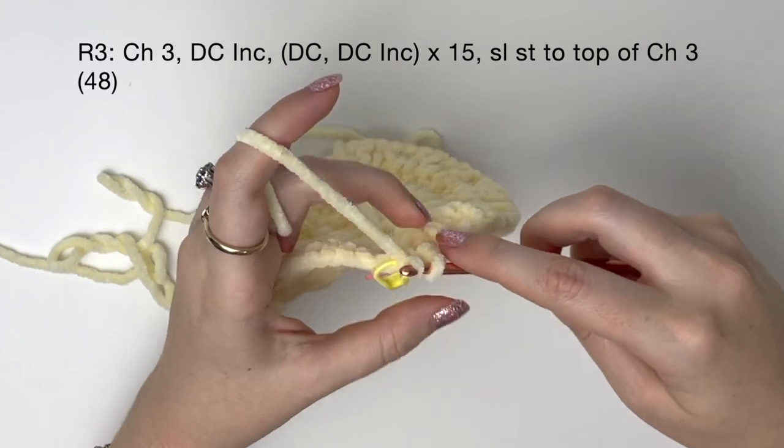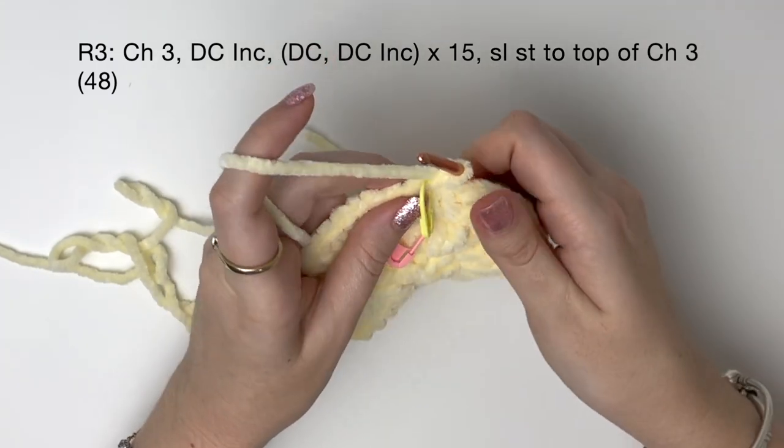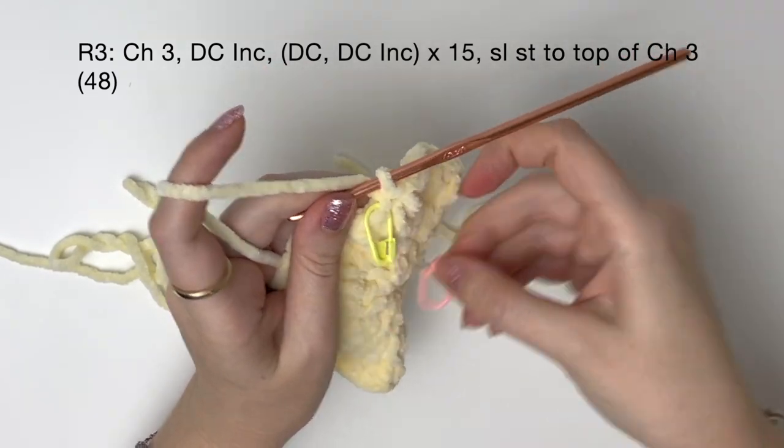Once I've done all those stitches I do a slip stitch to the top of the chain three, which is that marked stitch, and I can take off that bottom stitch marker.